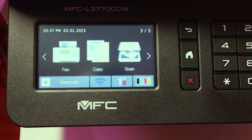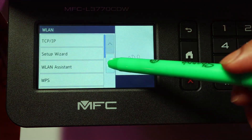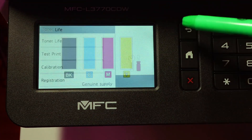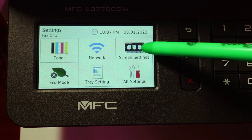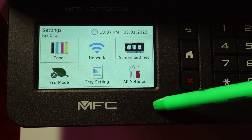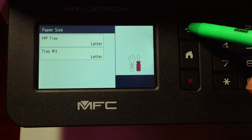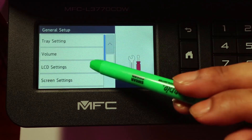Here are some of the features: you can print via USB, fax, scan, send to cloud applications, send to email, or print from your computer. You can check your toner levels, test print, calibrate, and register. You can also change some screen settings and shortcuts.